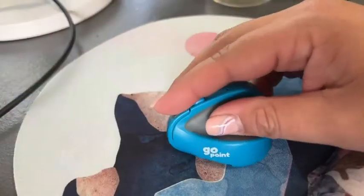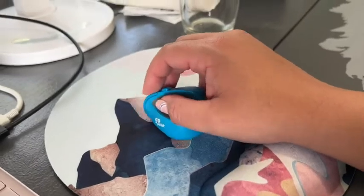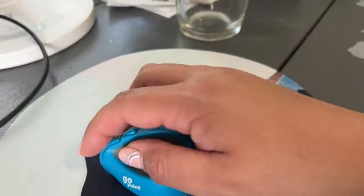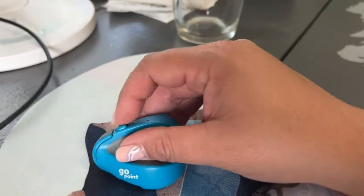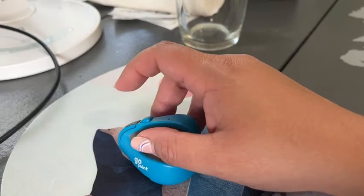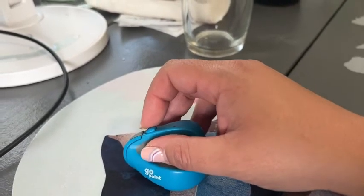I found it! You hold it kind of like you would a pen or a pencil, so it's a very comfortable position for your hand. The buttons are so easy to use — they're all right here so you can use your pointer finger. This main button right here is your clicker, and this will be your right click.